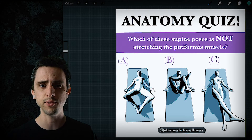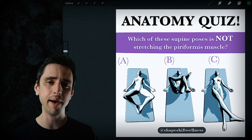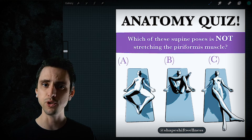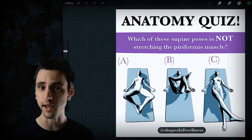Hey, this is Anthony Davis with Shapeshift Wellness. In this video I'm going to talk about the various functions of the piriformis muscle, because depending on the location of the femur and the angle at the hip joint, the piriformis muscle can do completely different things — in fact, completely opposite things.